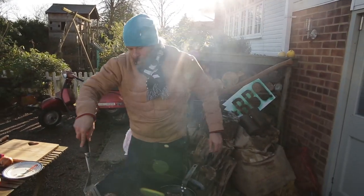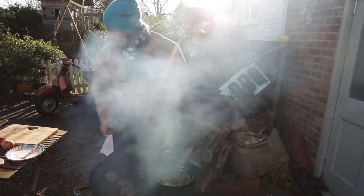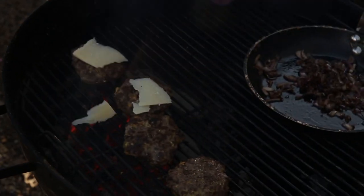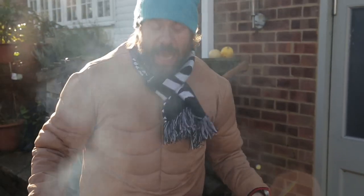These guys are almost ready to come off, but we've got to add the cheese. I love a cheeseburger. I've got this beautiful cheddar cheese — going to add that on there. I've got all of our burgers huddled together like a little club, and this is going to help that cheese melt perfectly. It's called a cloche.